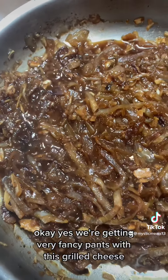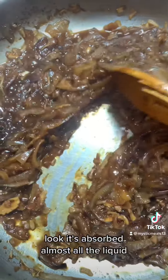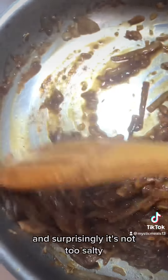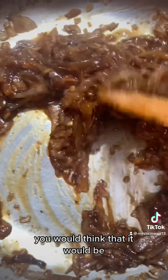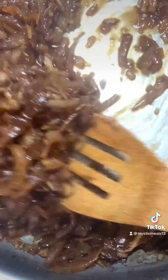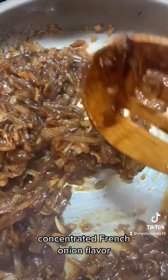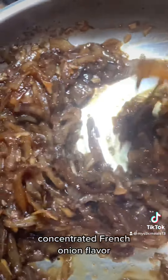We're getting very fancy with this grilled cheese. Look - it's absorbed almost all the liquid, it's concentrated, and surprisingly it's not too salty. You would think it would be, but it's not. It's sweet, it has just the right amount of salt, the flavors are on point. Look at that - concentrated French onion flavor. Yes, let's go.